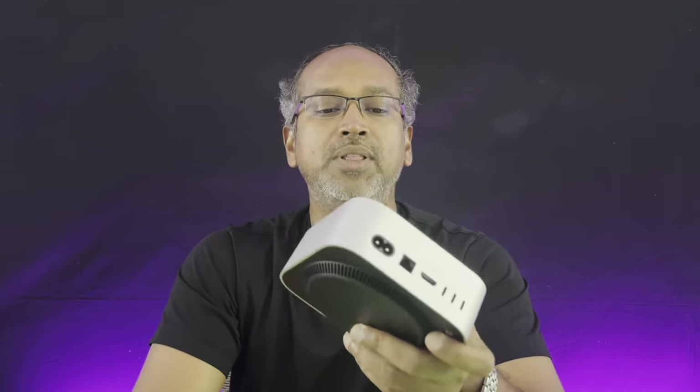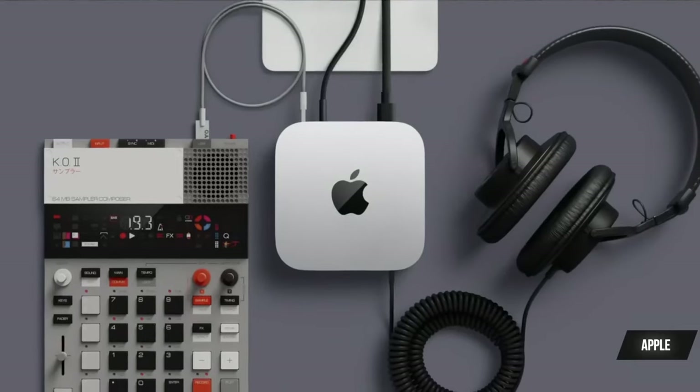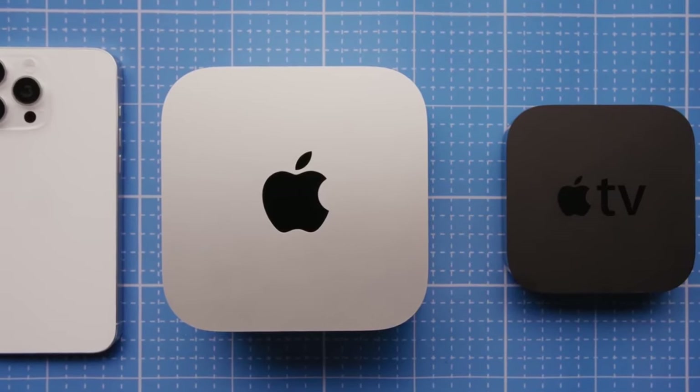Hey everyone, welcome back to the channel. The Mac M4 Mini has arrived and is packed with Apple's latest M4 chip. But is it really worth the upgrade? That's the topic we're going to discuss today — the pros and cons of this compact powerhouse. This is the recent addition to the Mac lineup with a very small form factor, almost the size of a phone. The M4 chip is twice as powerful as the M1 chip, which was one of the most popular chips in the market and handled all day-to-day work without heavy multitasking.